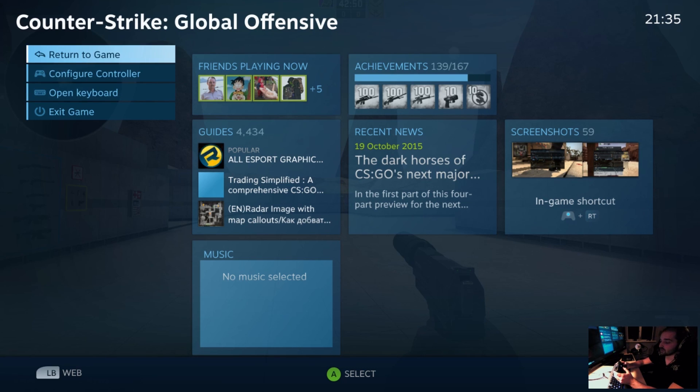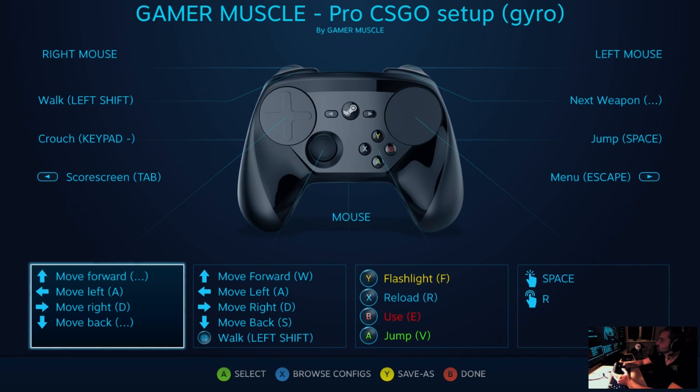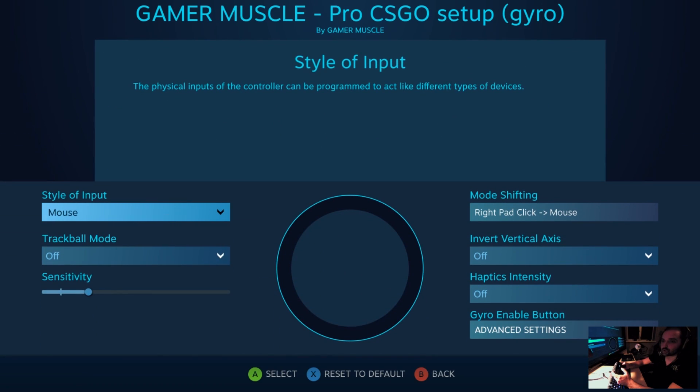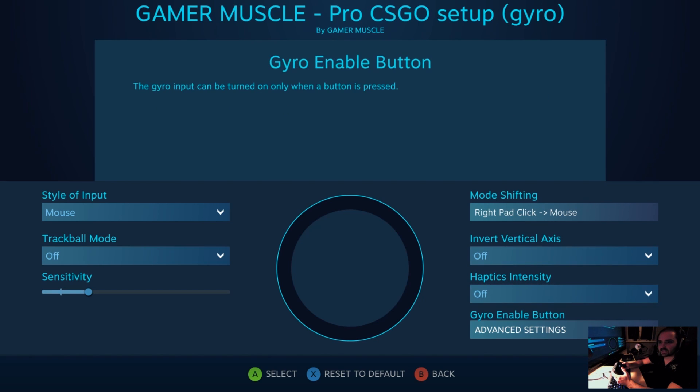The second method, which I find to be far more robust and works when turning the controller on and off doesn't work, is to go into Configure Controller, then go to the gyro option. You scroll down past the haptic intensity settings — nothing is selected on screen — and you scroll down until you see Gyro Enable Button.